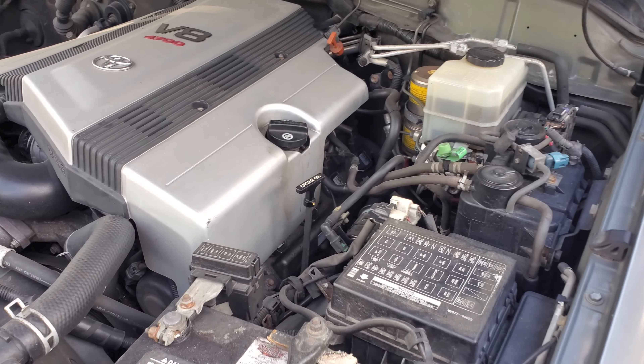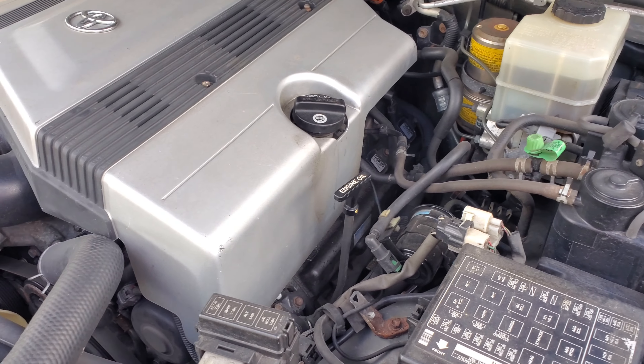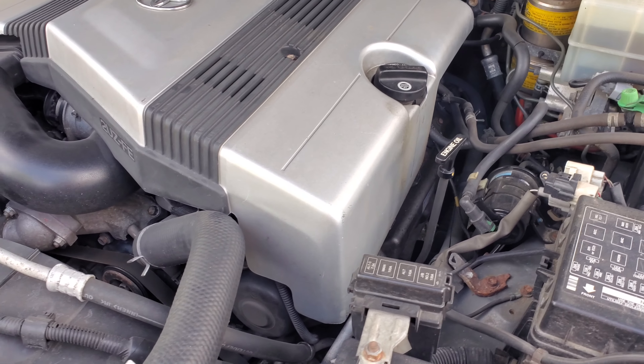Hey everybody, so if you're watching, you're probably trying to make sure that you check your engine oil properly and do it right. I will tell you there are three easy things to do to make sure you do it right every time.